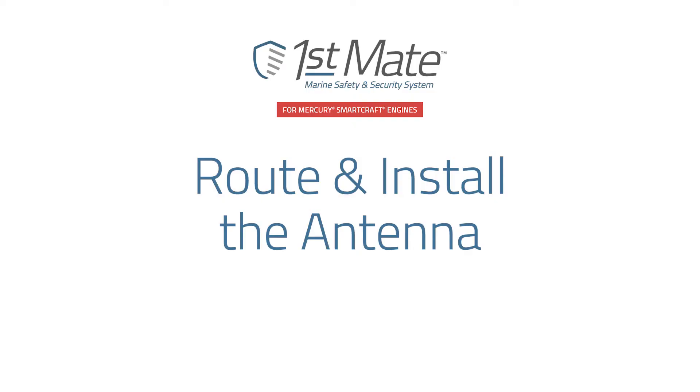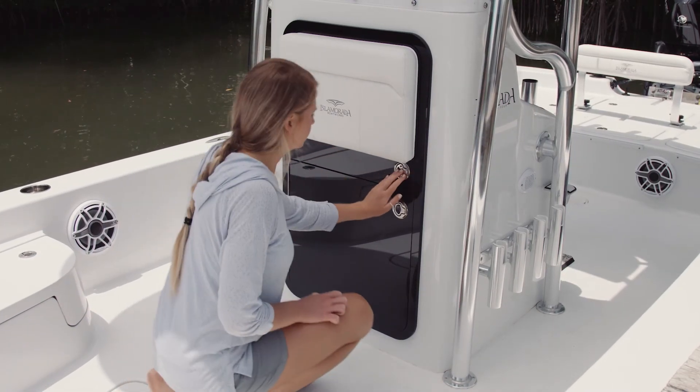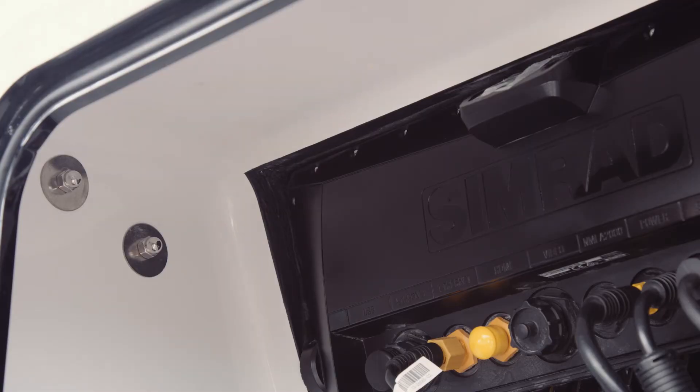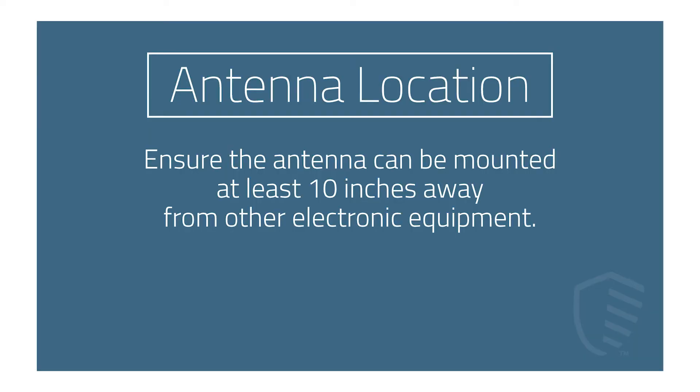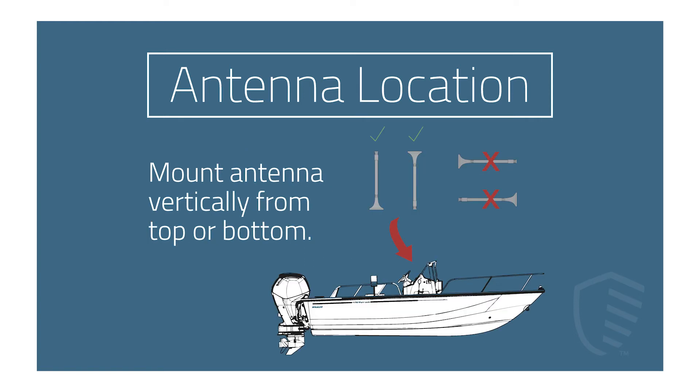Now you are ready to route and install the antenna. First, locate a suitable area to permanently mount the antenna. Some installs will require the antenna to be mounted in other areas of the boat. Ensure the antenna can be mounted at least 10 inches away from other electronic equipment. It can be mounted under the helm, but avoid mounting it near obstructions when possible. The antenna should only be mounted vertically, from either top or bottom, as indicated by the green check marks.